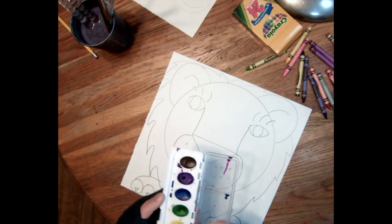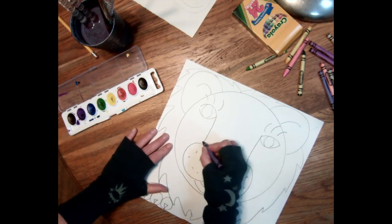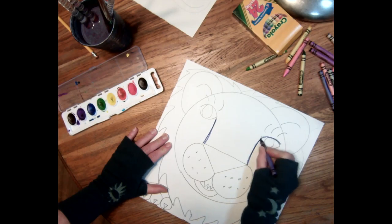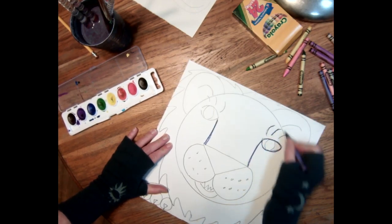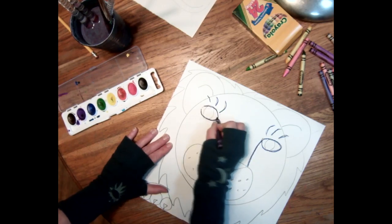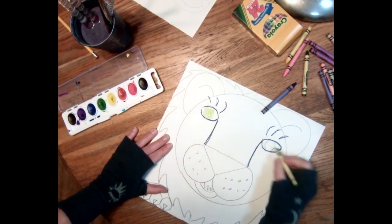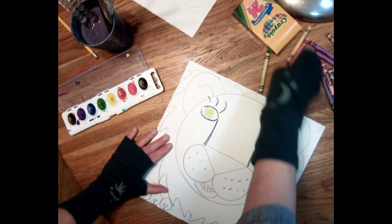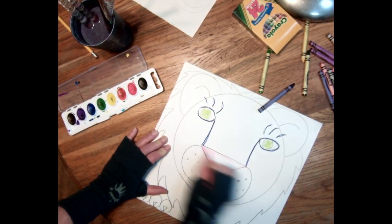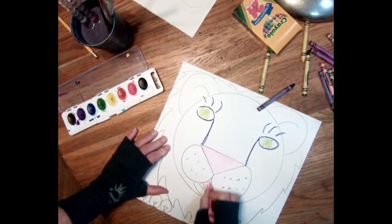So I'm gonna pause this. For coloring: you can use crayons, you can use oil pastels, you can use markers, you can use whatever you've got. I've got watercolors and crayons. My suggestion would be to go over your lines — go over your lion — with crayon. I'm gonna color those eyes green because I think he needs green eyes. Actually, I'm gonna make a big pink nose.